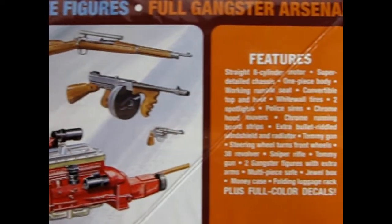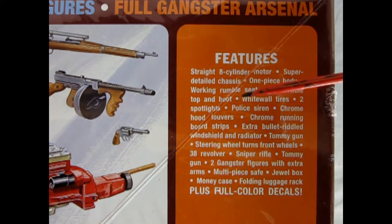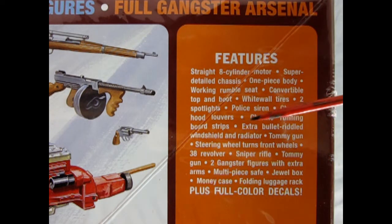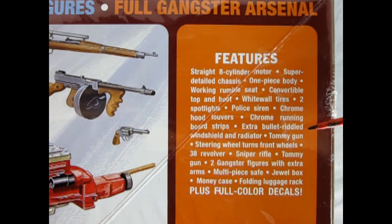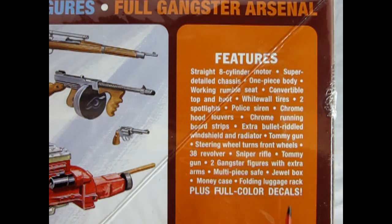Over here in the box we can read off the features: straight-eight cylinder motor, super detailed chassis, one-piece body, working rumble seat, convertible top and boot, whitewall tires, two spotlights, police siren, chrome hood louvers, chrome running board strips, extra bullet-riddled windshield and radiator, Tommy gun, steering wheel that turns the front wheels, .38 revolver, sniper rifle, two gangster figures with extra arms, multi-piece safe, jewel box, money case, folding luggage racks, plus full-color decals. If this sounds exciting to you, check it out on our website.